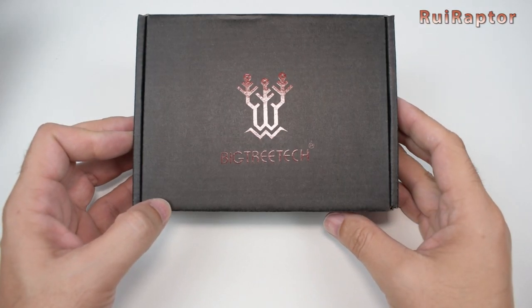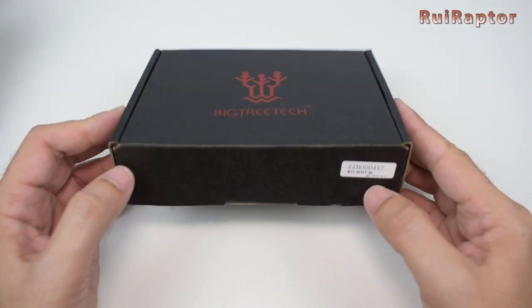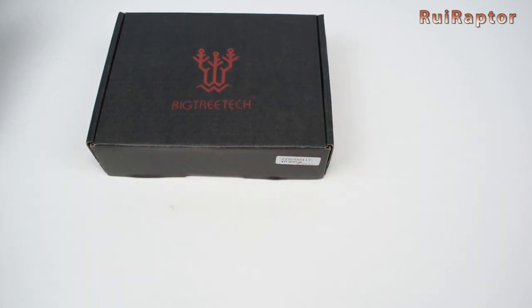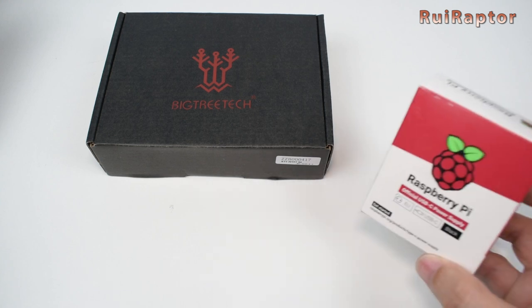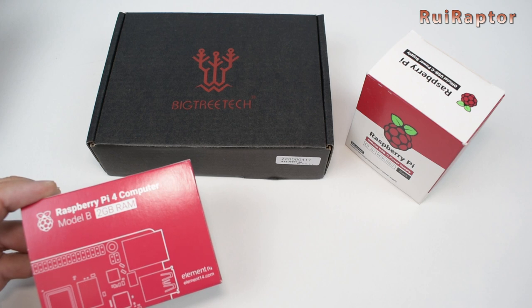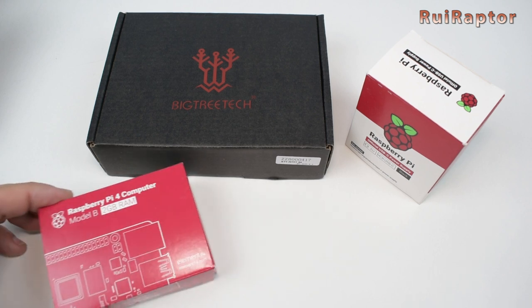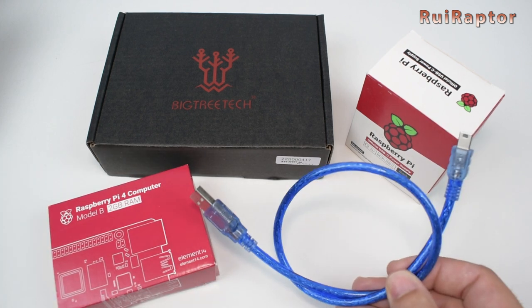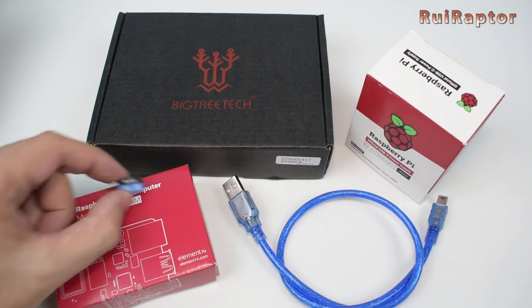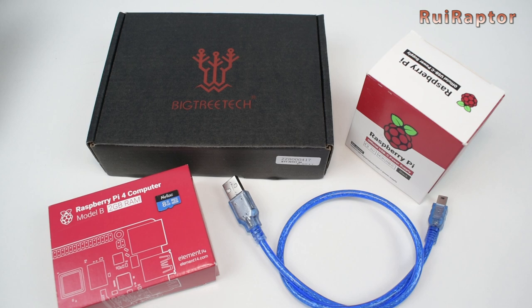Hi guys, this is Rui. And in this video, we have a new item from BigTree Tech. And to test it, we will need a Raspberry Pi power supply, a Raspberry Pi, a USB cable, and a memory card. You want to know more? Stay tuned!